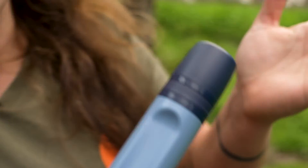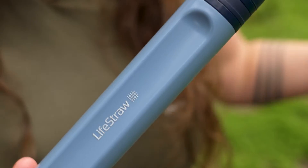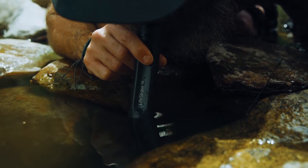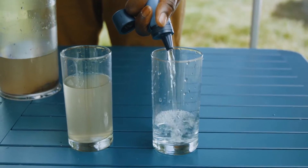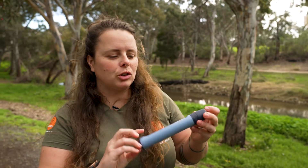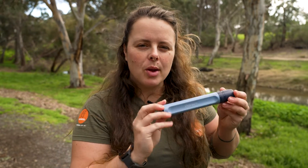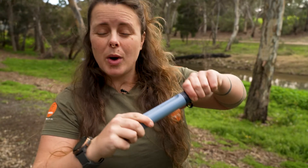So if you do have to drink from, say, a stream where it's a little bit muddy or there might be some organic matter, it will significantly reduce that too. Historically, LifeStraw straws have been known to be quite difficult to draw water through. However, with this new Peak Series they have improved the filter system to reduce clogging and achieve a higher improved flow rate.